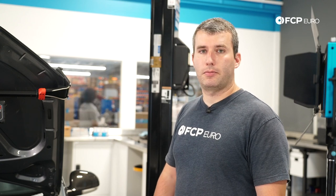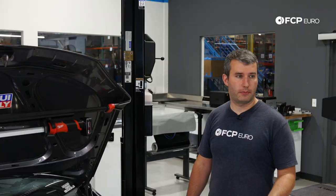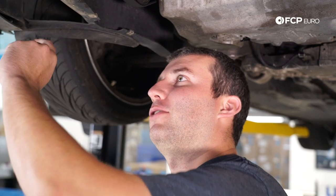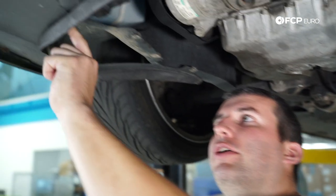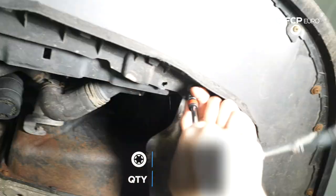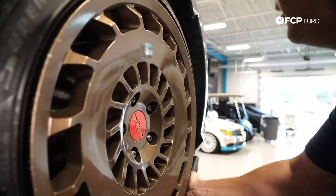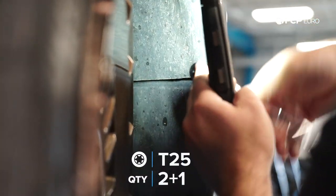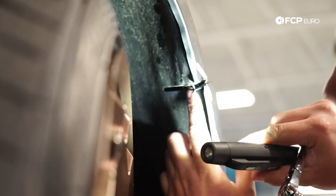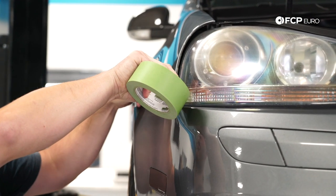First I'm going to remove the bumper and put the front end in the service position. We're using a lift, but if you're at home doing this, you could easily use a jack and jack stands or even do it on the ground underneath the car. We're going to start by removing the eight T25 screws for the fender liners and the bumper to the radiator support. Next we are going to turn the wheel in to access the two T25s on the fender liner. There's one more, I believe it's a T20 or T25 holding the end of the bumper. I'm going to apply a little bit of tape to the fenders just in case the bumper scrapes it.